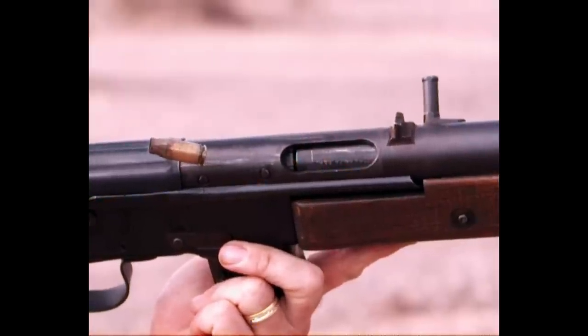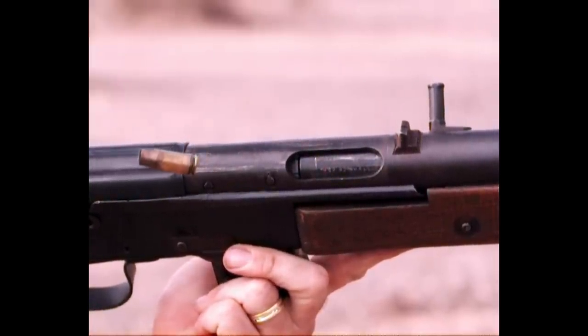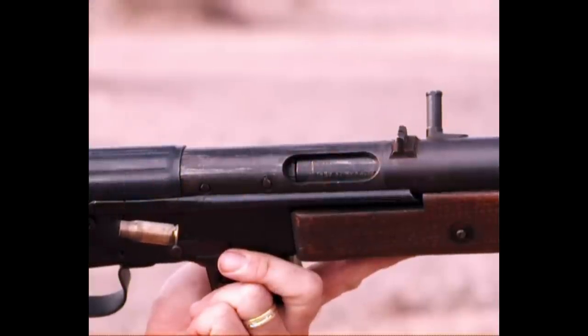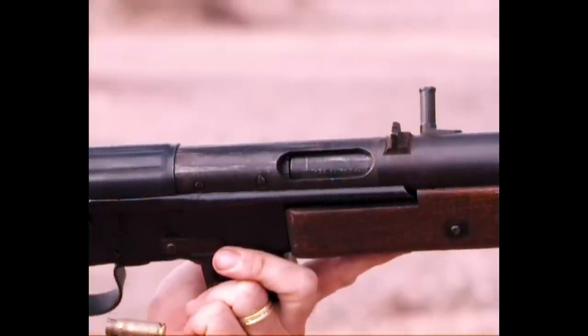This is a prototype gun. Reproductions will actually be available from gunlab.net coming soon. If you're interested, you can see the full video on the VG-15 showing how everything works.